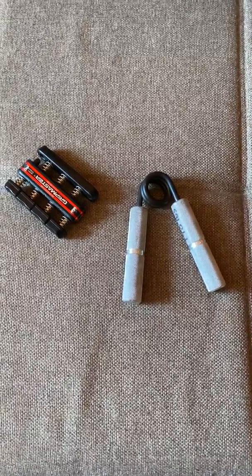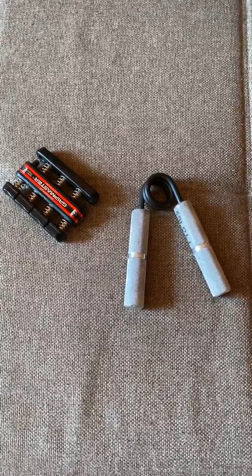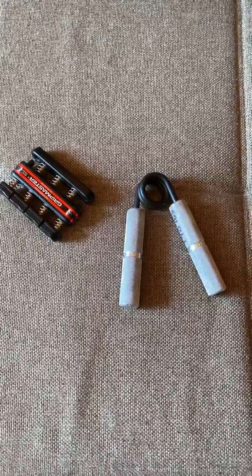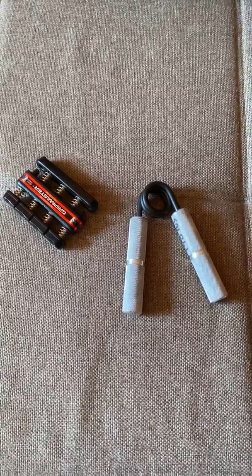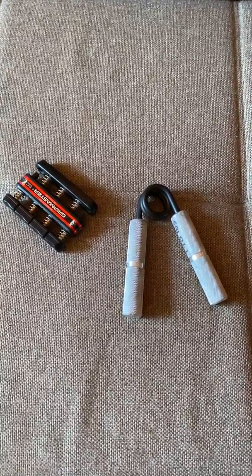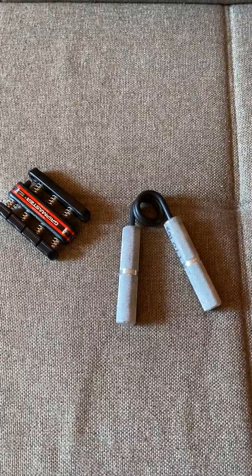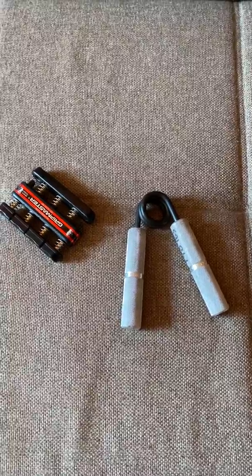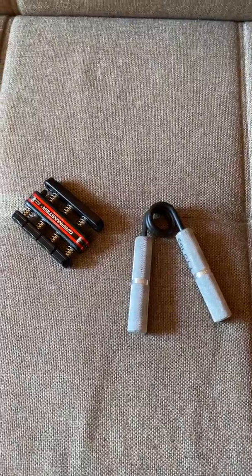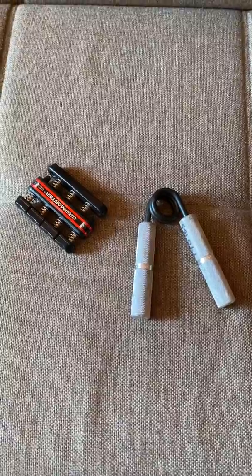It's considered the toughest hand grip exerciser in existence right now — only three men in the world who were tested could officially close it completely. It's metal construction, aluminum, won't rust. I've personally had this for a good ten years, so I highly recommend it. Any questions, comment below — see you later!